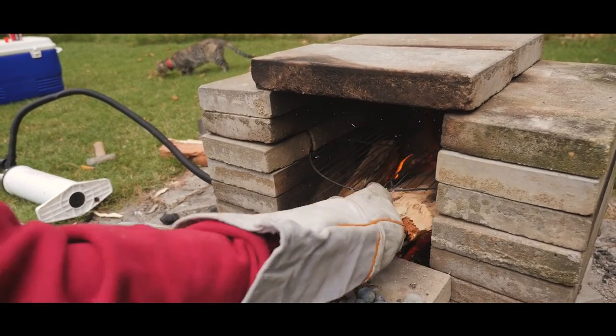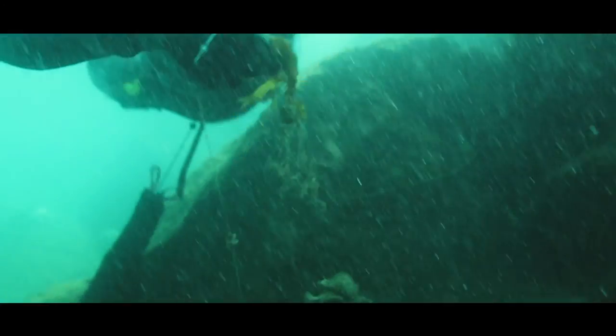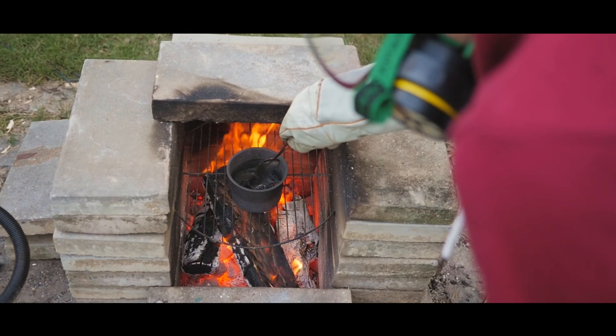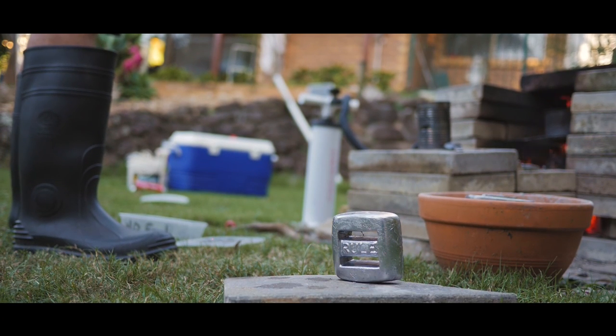I've always loved DIY stuff, I always love having a hobby — recycling's always interested me and being self-sufficient as well. Once you start free diving you start seeing a lot of things you'd want to change: sinkers, a lot of fishing line in the water. If you can reuse that and find a way to recycle it, it gives you a nice feeling to help mother nature a bit and maybe save a few dollars.